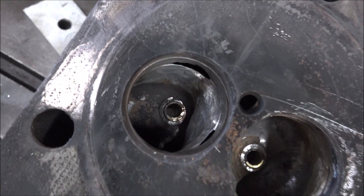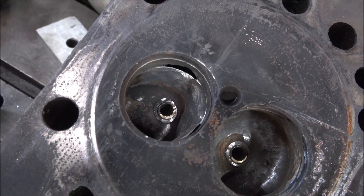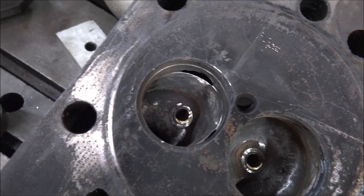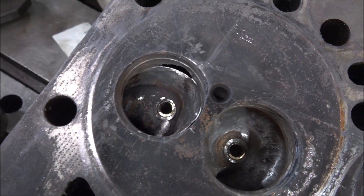Well, time to get the welder fired up. We've got these ports roughed out. We'll weld these holes up and see if I'm finishing this up with a bow job.